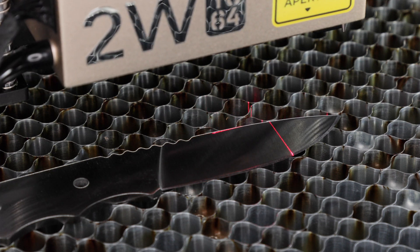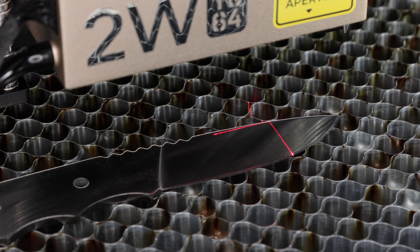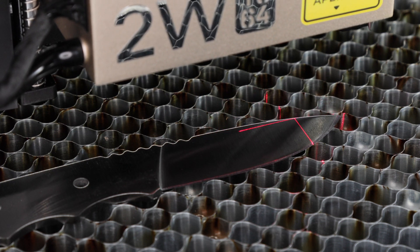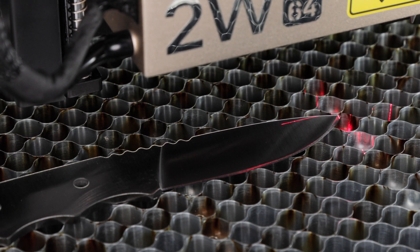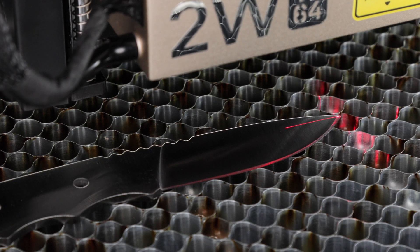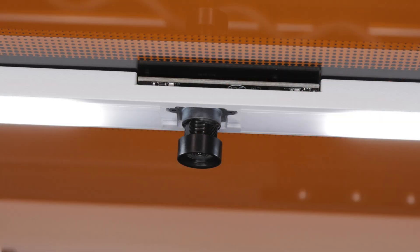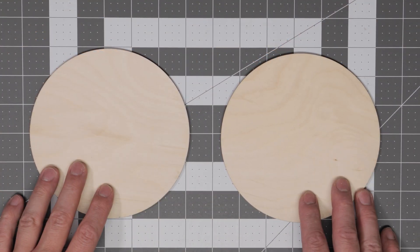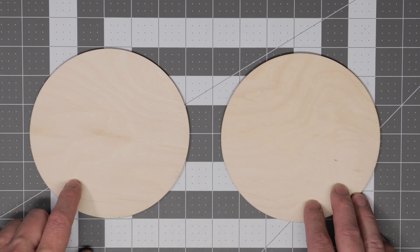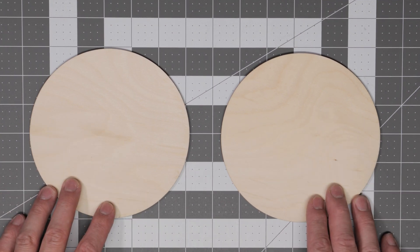Let's move on to positioning systems. The Xtool S1 uses a system where you mark the outside of an object using crosshairs on the laser head, while the WeCreate Vision uses a camera mounted on the center of the lid. Both systems have their advantages and disadvantages and we're going to test both for accuracy.